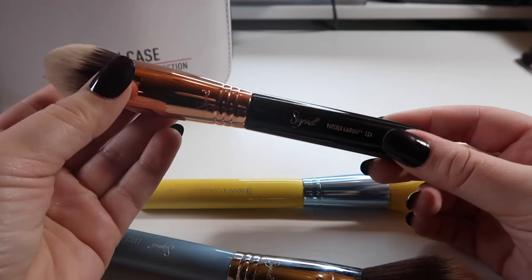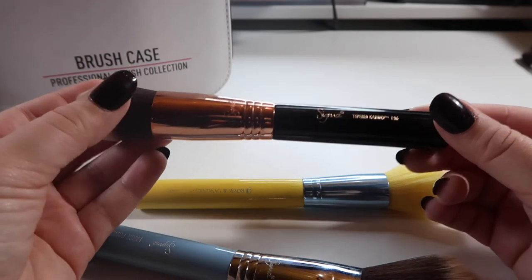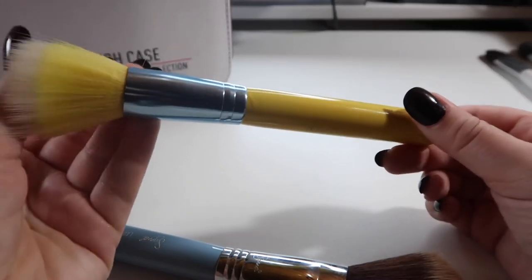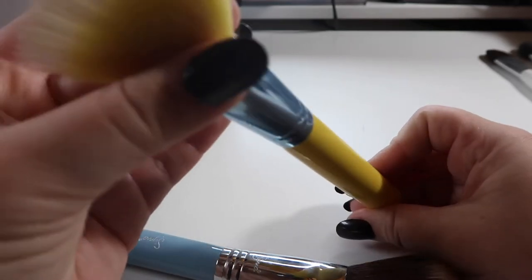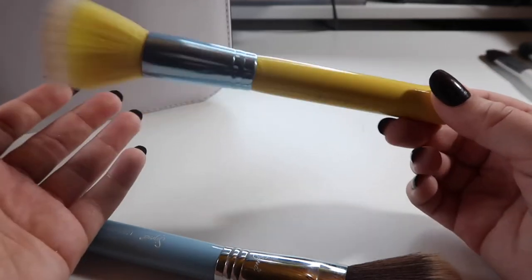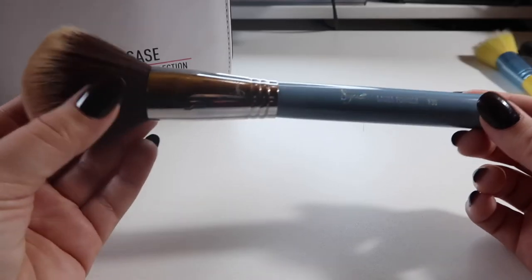I think I tried using the Sigma tapered kabuki to set my under eyes and it's just overkill — I don't know what to use it for. So I'm going to declutter that one. This is an old brush from Royal & Langnickel — I got it as part of one of the first brush kits I got for Christmas. It's not the best: it gets really static-y and sheds a lot. I was holding on to it until I bought another stipple brush, and I have one now, so bye!